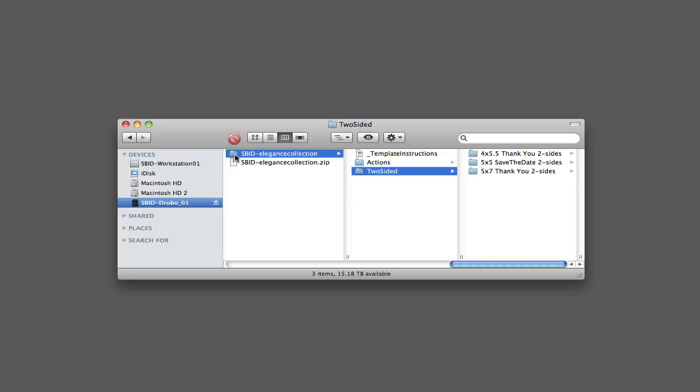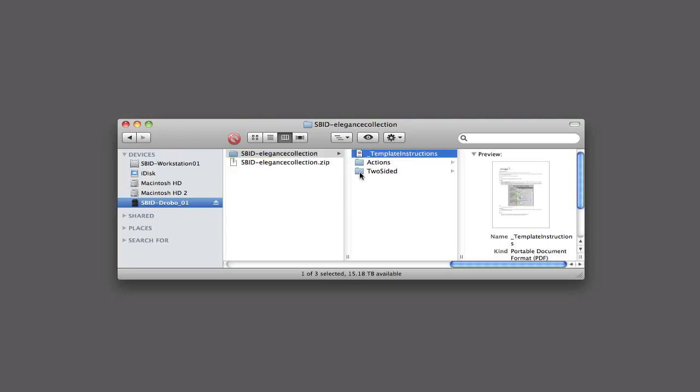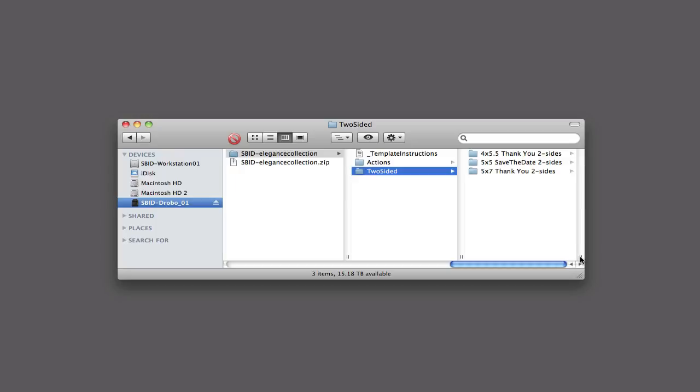As soon as you unzip the zip file, you'll see a folder with the collection name you purchased. It has an instruction PDF file and two folders — one containing the card templates you purchased, and another containing an action set we provide that helps you load your images into the templates in the right place. It's a real easy action. It prompts you and gives you instructions as you go along, so you really can't go wrong. Once you learn how to use it, which is very simple, you can turn the prompts off and just rock and roll on your own.